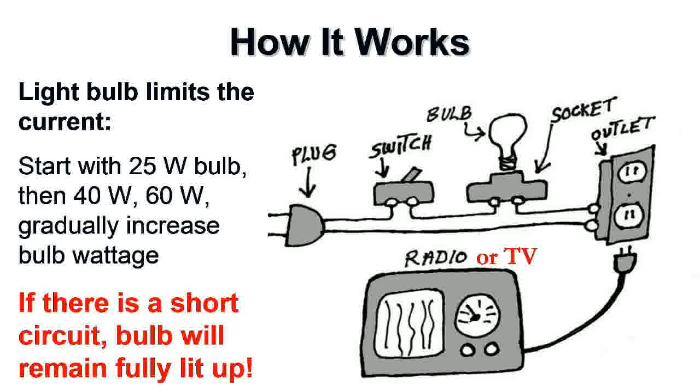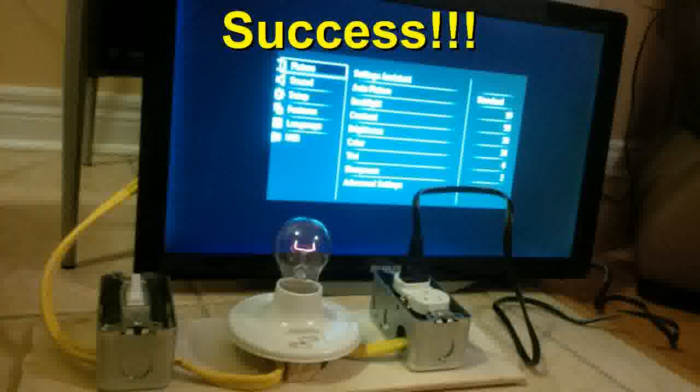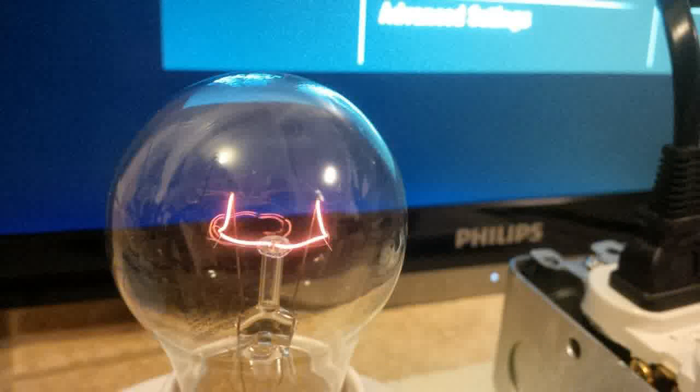With the 25-watt bulb I could see a standby light but not enough current to fully boot the TV. Switching to 40 and then 60 watts, there were no problems. You can see the TV plugged into the dim bulb tester — I flipped the switch, the bulb lit up for a second then dimmed. At 60 watts the filament is barely glowing red, because the TV is a resistive load drawing some current but not a short. That confirmed everything was fine.